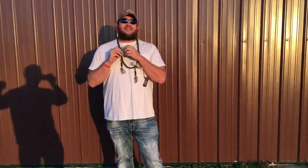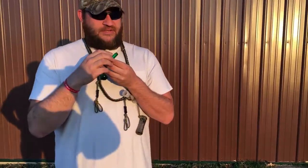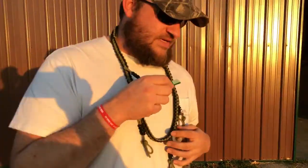It also has the moisture grooves built into the tone board, so if you're not used to blowing that style, it takes a little bit of getting used to.